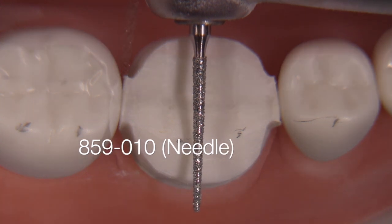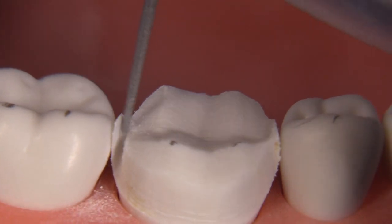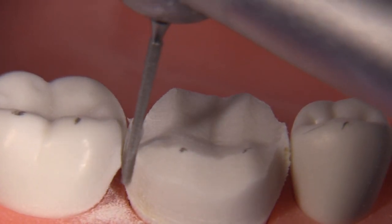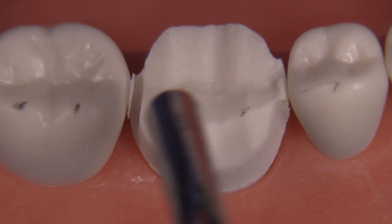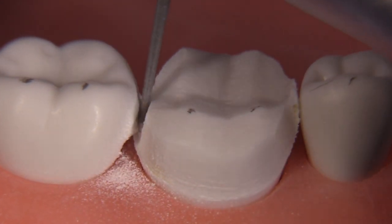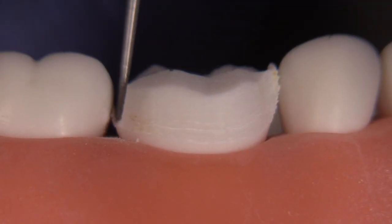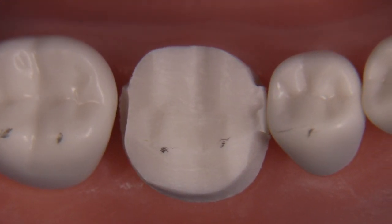For interproximal clearance I like to use a needle-shaped burr — this is an 859010, very skinny. You could also use an 850012; some people even use a 169L. There are really three keys when trying to break interproximal contact: don't go too deep axially, don't over-taper, and don't hit the adjacent tooth. It's tough to do the first two, but we can definitely protect the adjacent tooth by leaving a little sliver. Remember, during this interproximal clearance step we are not interested in developing a perfect finish line — we're just interested in clearing the tooth from between the teeth.